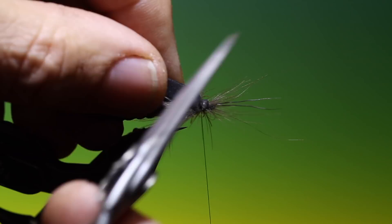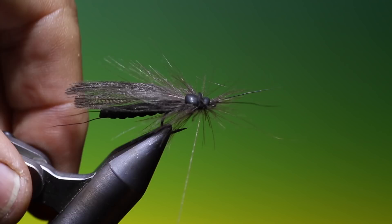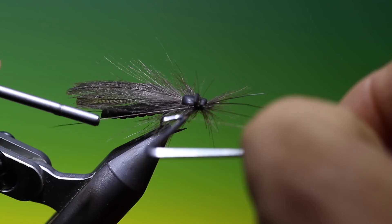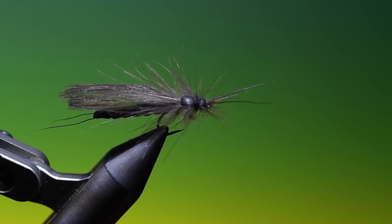We can remove the foam, put one more finish in there, remove the tying thread — and that's the finished giant stonefly. If you enjoy the videos please like, share, and subscribe, and as always thanks for watching.